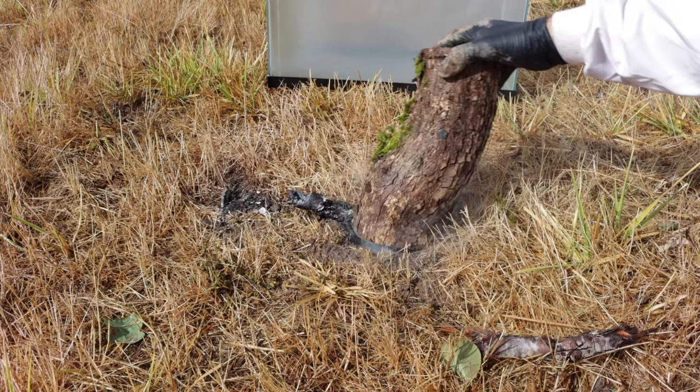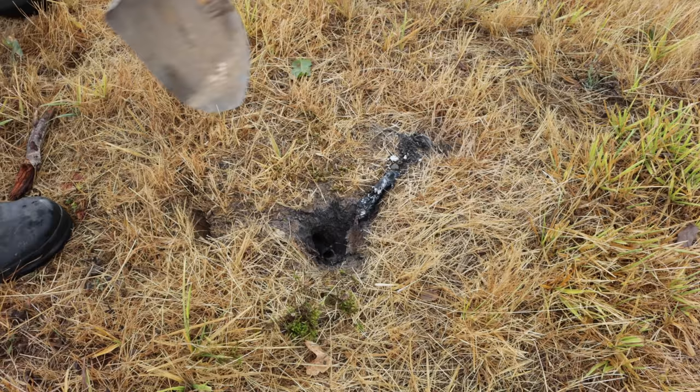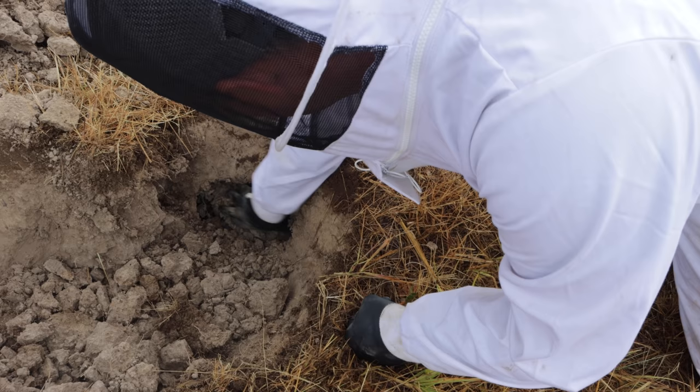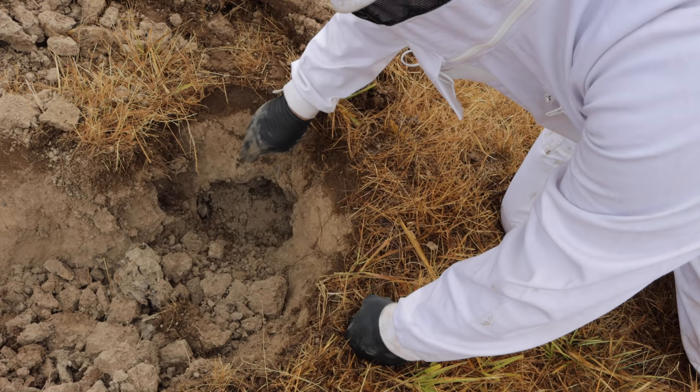Well, it looked like it did a good job. It filled the chamber with smoke down there — now we just have to dig it up. Well, I found the main nest chamber. It's a pretty large colony down here and the workers in there seem to be dead. Look at that carnage. Wow, this is impressive how large this is. I'm going to dig out the top so I can remove the whole nest without breaking it up.